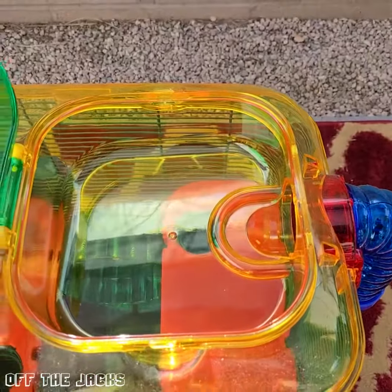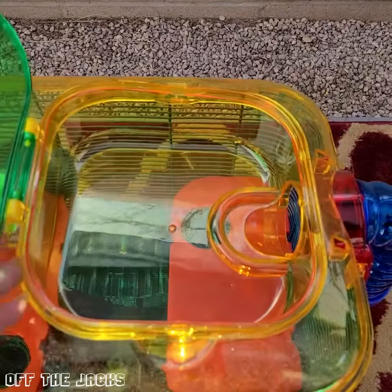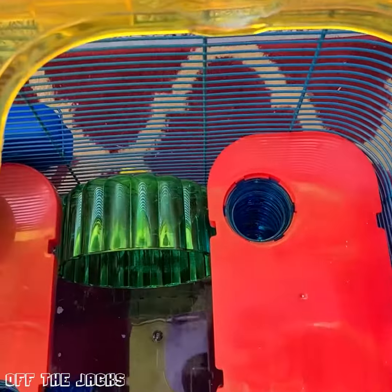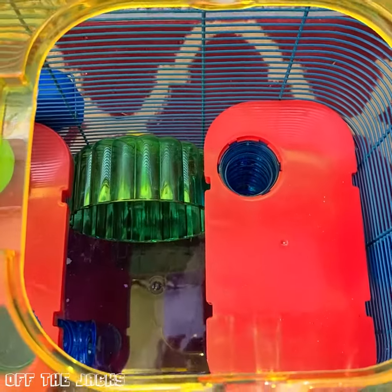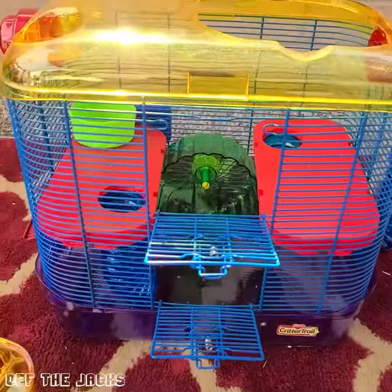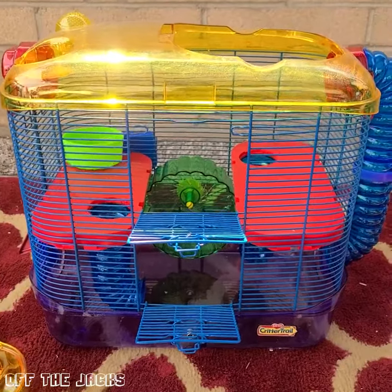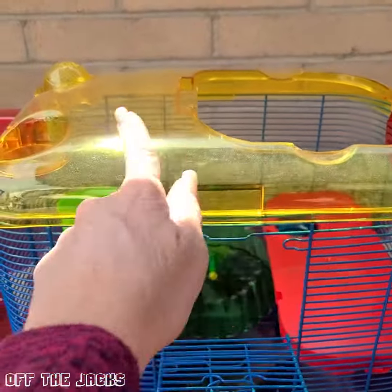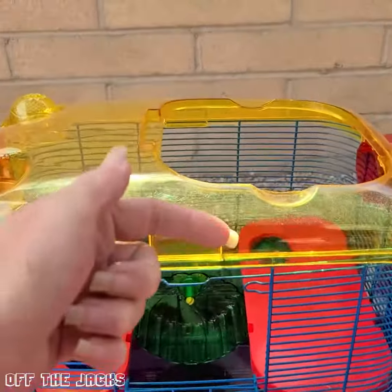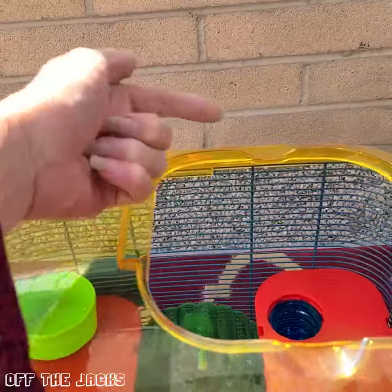It's also easily accessible when you need to clean it. You can also take it out so you can get in easily to get your little critter. It's 15 inches tall, about 20 inches wide when you count the tubes on the side.